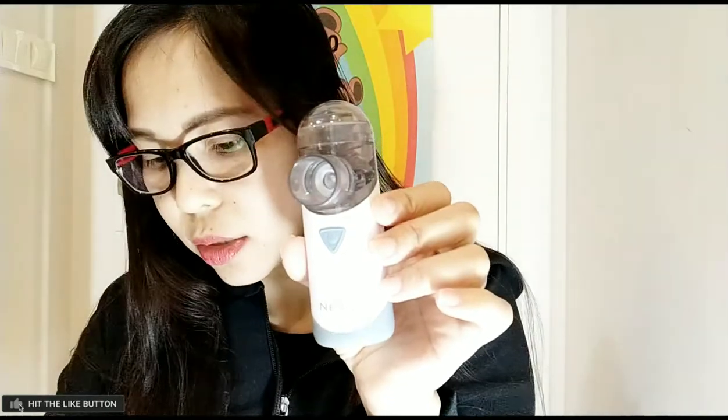So there is the mask here — this one is for my baby, the baby mask. And this one is for the adult, yes, this is the adult mask.